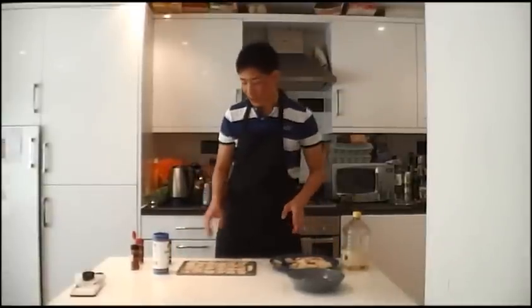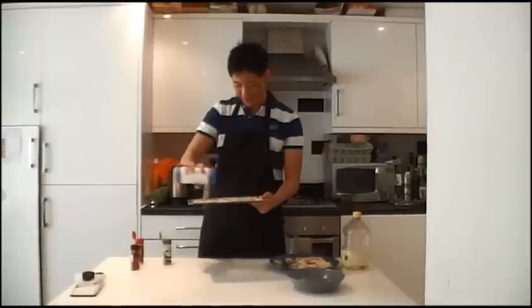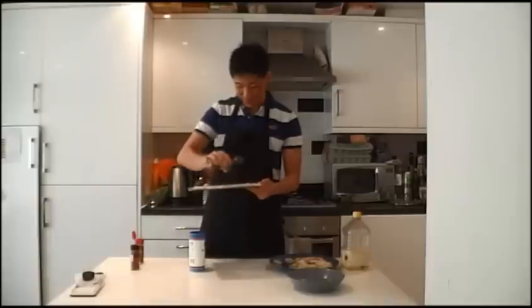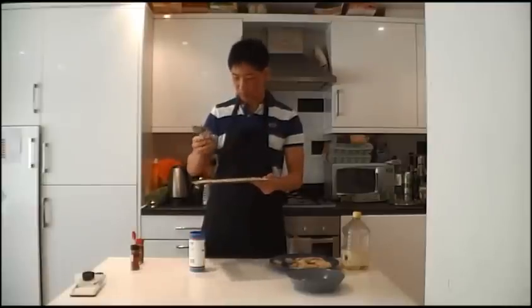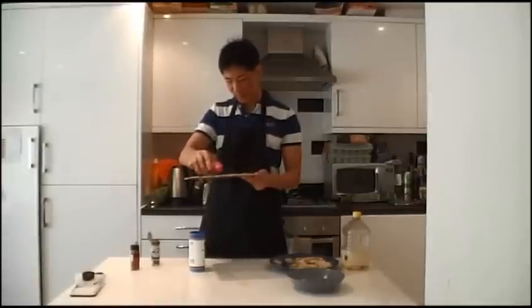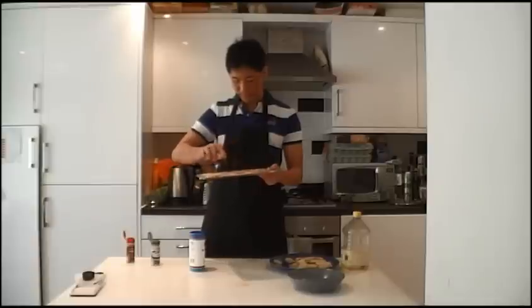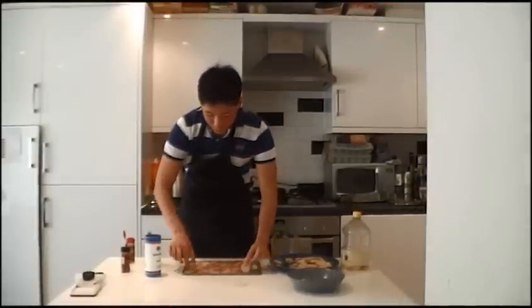There's actually a better way of seasoning the pieces of potatoes — I've laid them all out on this chopping board and now I can just season a whole bunch of them at once. This works a lot better than what I was doing earlier. Just get that seasoning nice and thick. And when you're done with one side, just flip them over and start on the other.